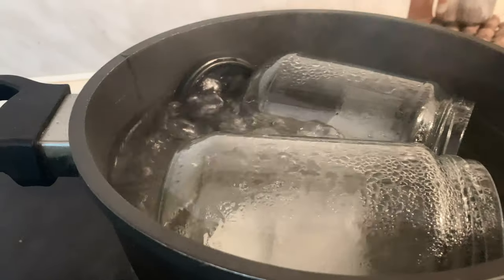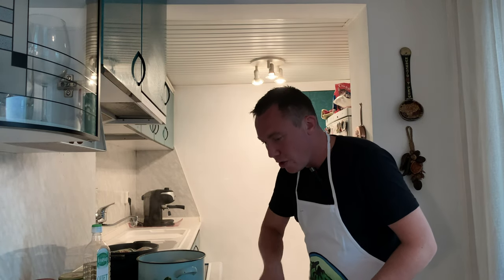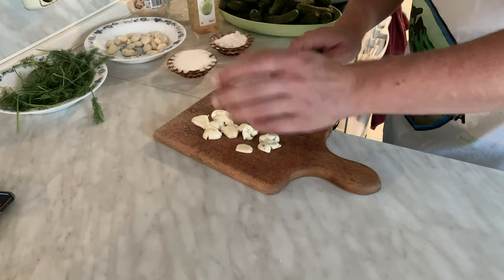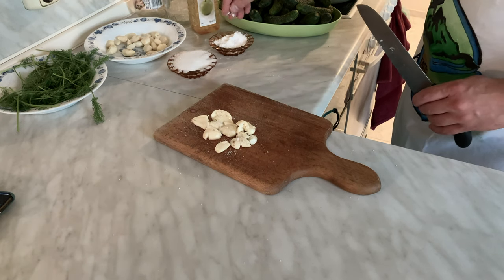I'm going to put exactly how much you need for one jar in the description below. While we're waiting for the jars to sterilize, I have a small variation on Petir's mum's recipe. With the garlic, I think the best way to release the flavors — she said not to do this, but I'm a chef so I'm going to crush it a little bit, just give it a crack with the knife, then sprinkle a little salt on top. This will draw the garlic flavor out. Don't put too much salt though, because we'll need it later.